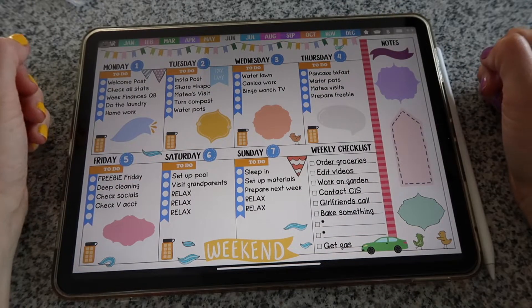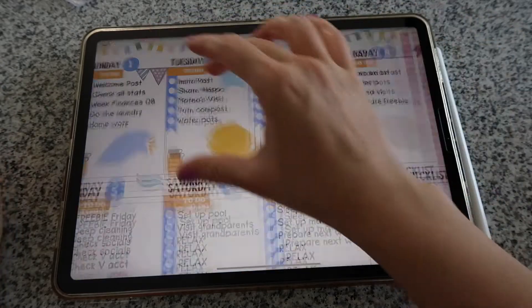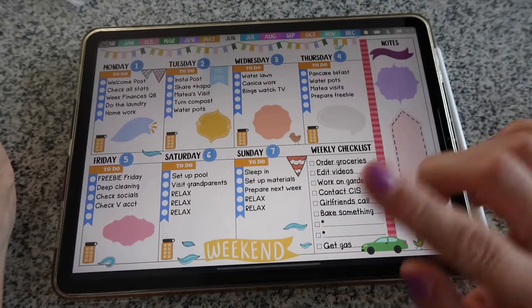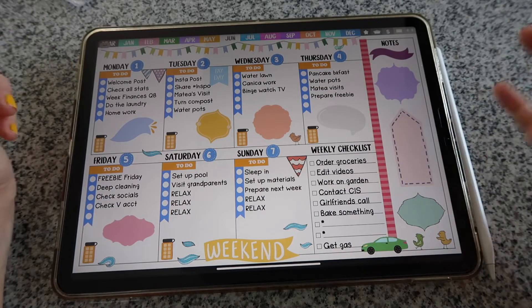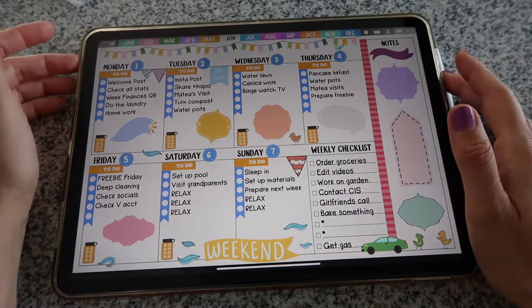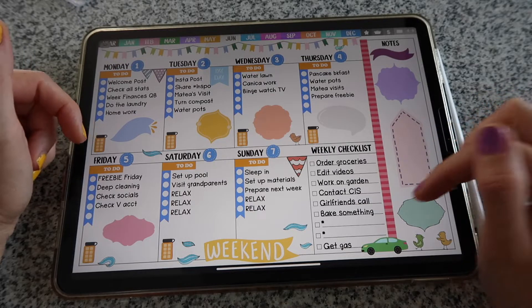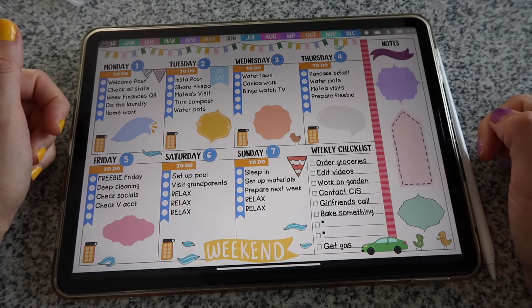Hi guys and welcome back to my channel. Today I will do a speed plan with me video showing you how I decorate this page in my Printstick planner. If you don't have this planner yet, I'm going to link a video where you can see how to download it. Once you have the planner, I'm using the summer sticker book to create this weekly layout. I will also leave in the description a discount code in case you want to get all seasonal sticker books from the shop.